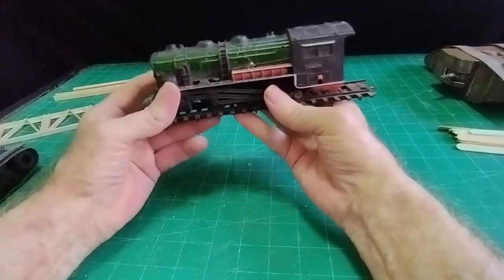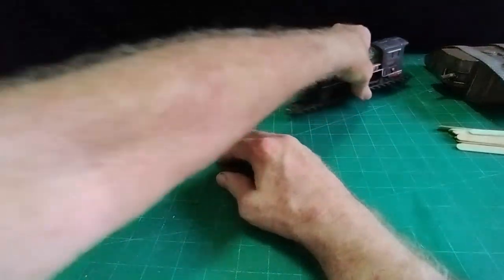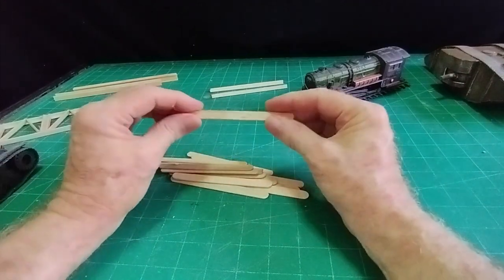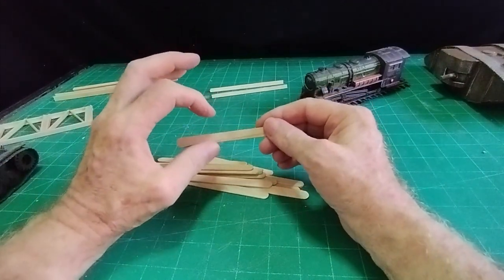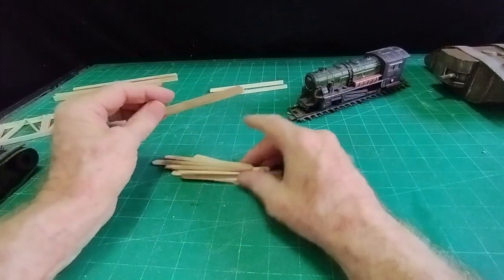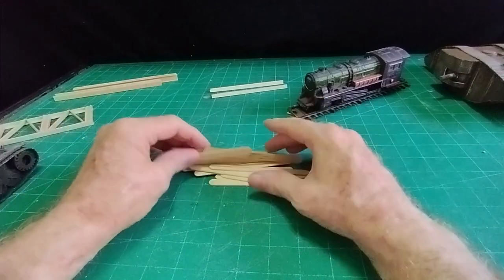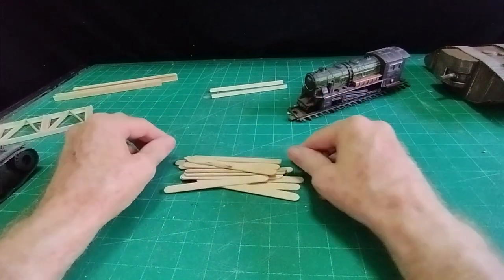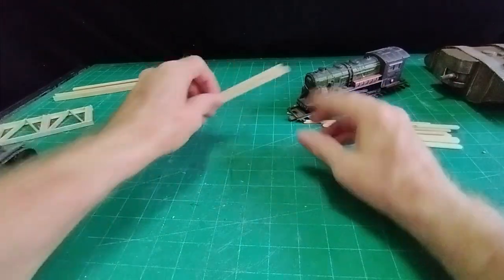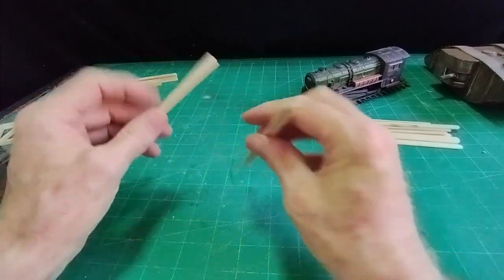So what we need is a train bridge. I'm going to use this stuff — just thin lollipop sticks. I normally use the wider version, but these are just normal everyday lollipop sticks from a pound shop or a stationers.